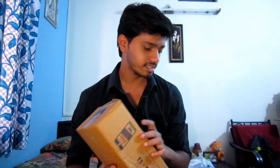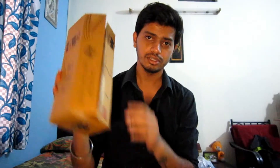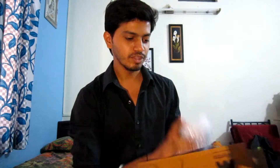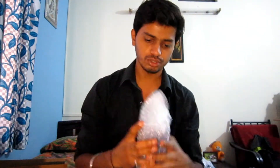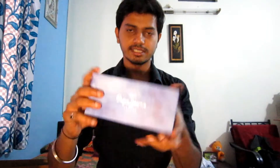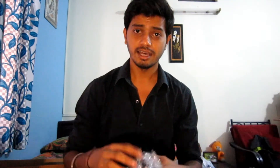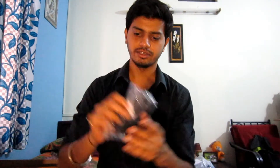First up, it's mint sunglasses which I got from Myntra. This is the packing and this is the box. I've already unboxed this but I repacked it to unbox in front of you. So this is Pepe Jeans — yes, the sunglasses are a brand of Pepe — and it has a blue color lens. I love this very much. Here you go, this is how it looks.